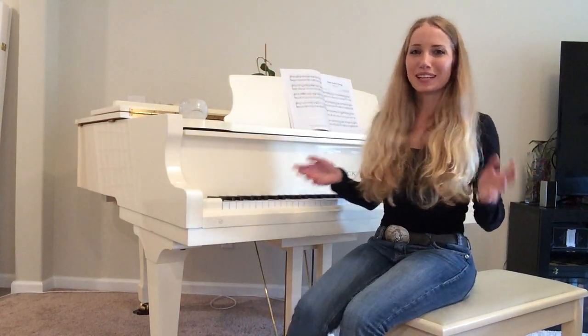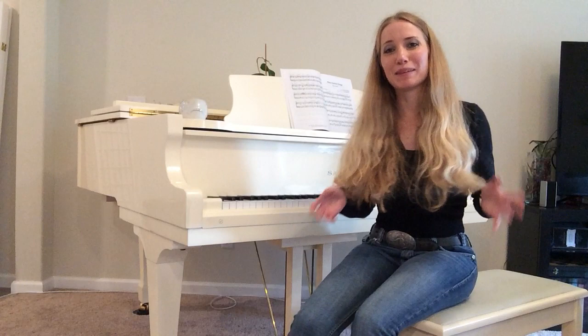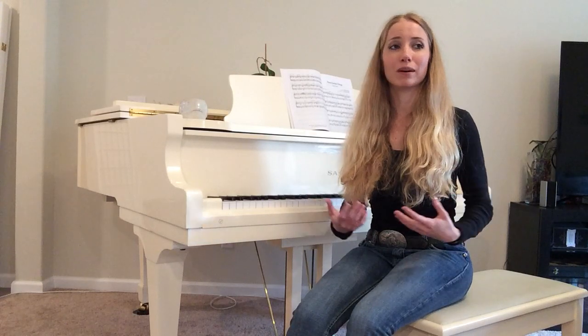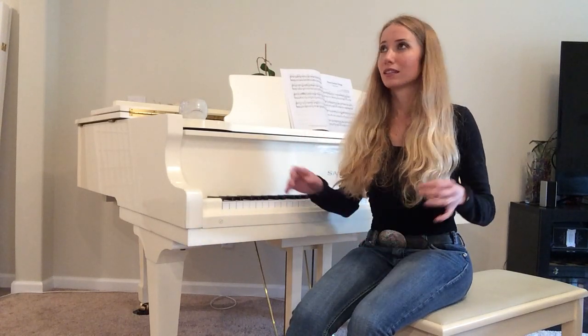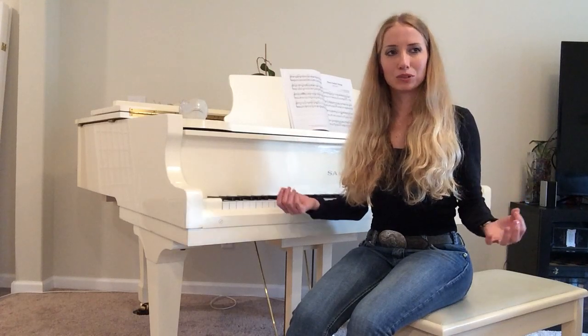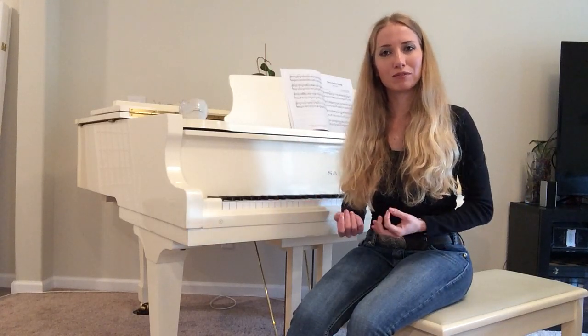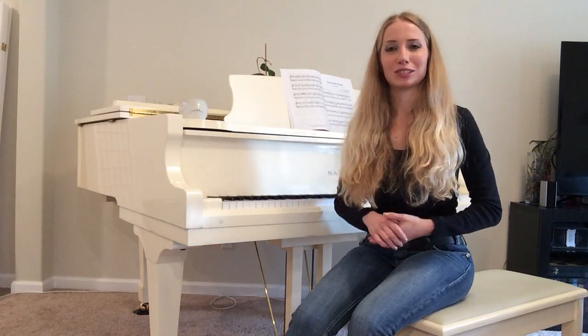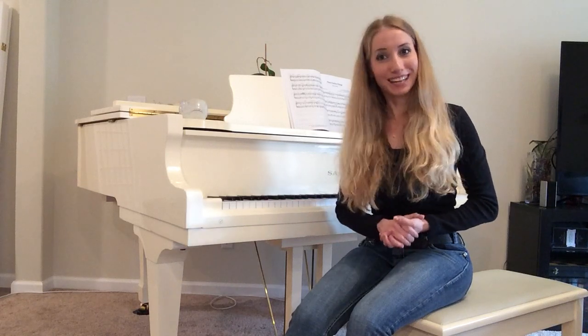Hello, my YouTube family, welcome back to my channel. My name is Alena. Today I'd love to play for you an absolutely amazing and beautiful piece by Soran Bebe. Soran Bebe is a fascinating musician and composer all the way from Denmark. Hi Soran, I'm sure you're watching this video because I promised you to share my practice and progress.